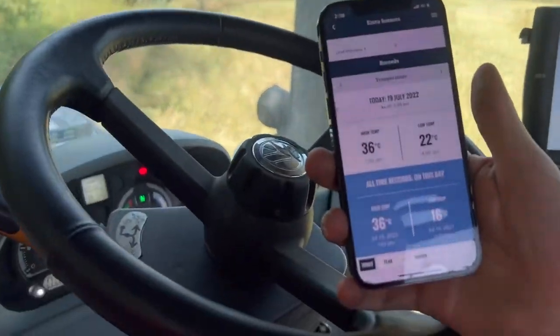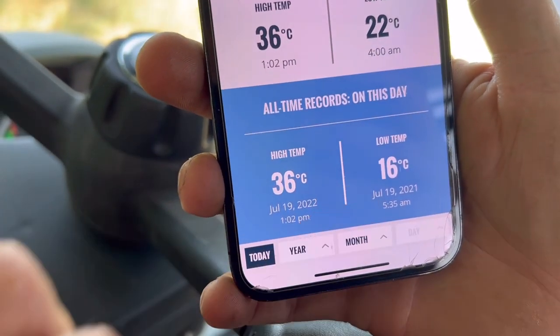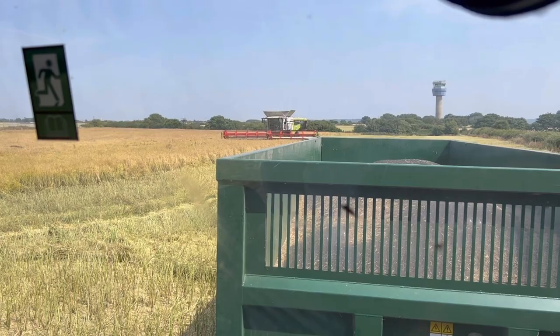We've got the aircon on waiting for the pipe to turn up. Joe's just noted it's 36 degrees — the highest temperature recorded — and this time last year it was 16 degrees. The combine's over there with the engine off so the aircon is not on out there.